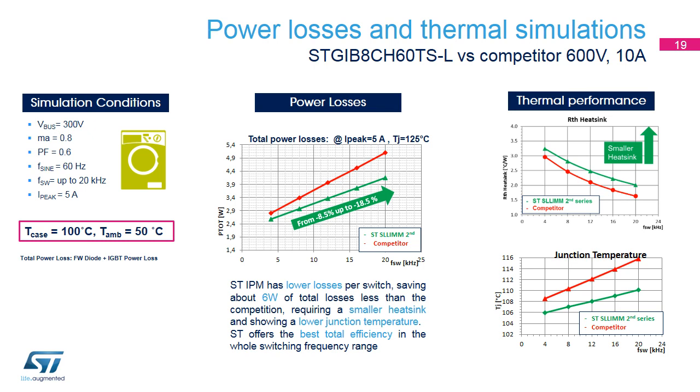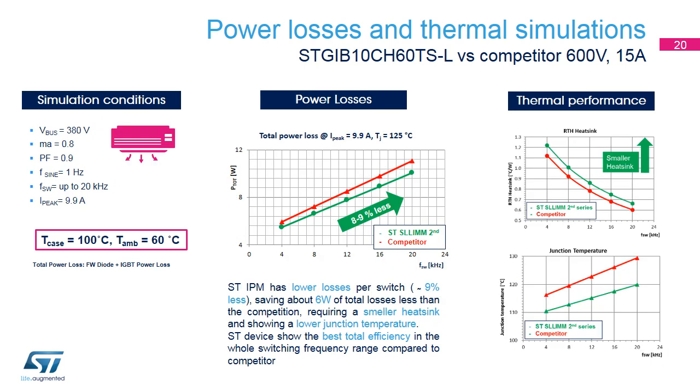In the thermal simulation, we see that for a case temperature fixed at 100 degrees Celsius and an ambient temperature of 50 degrees Celsius, our IPM needs a smaller heat sink to maintain the fixed-case temperature and ensure a lower junction temperature. In a second simulation using STGI B10CH60 in an air conditioner in working conditions, ST's IPM shows better performance, reducing power losses by about 8 to 9%, requiring a smaller heat sink to maintain the fixed-case temperature and showing a junction temperature that's about 10 degrees Celsius less.